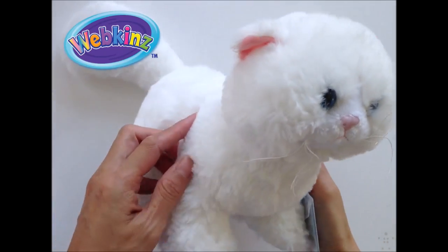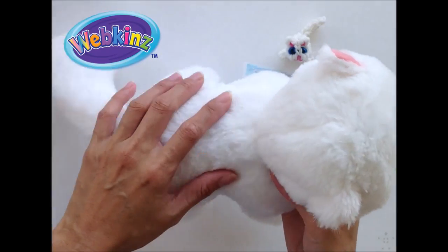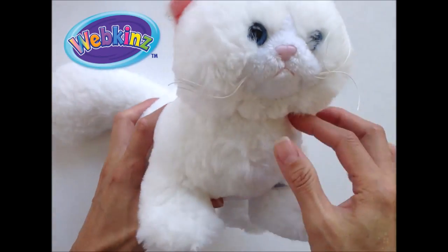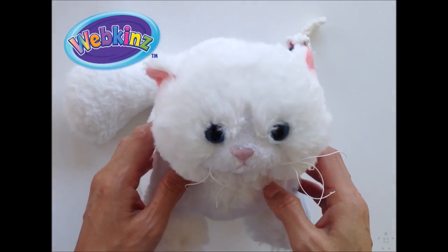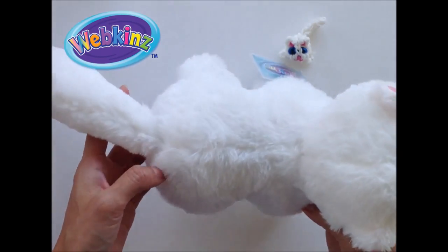Hi guys, today I'd like you to meet Snow Soft Kitty and she is incredibly soft. Her fur is silky and smooth. She's a new addition to add to your Webkinz collection and she'll be available this October.